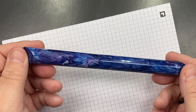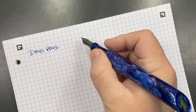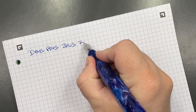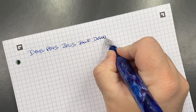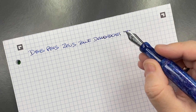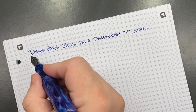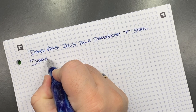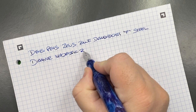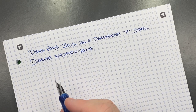Now let's do a writing sample. This is the Den's Pens Zeus in blue diamond cast material. The nib is a fine Bock steel nib. The ink I chose today is Diamine Majestic Blue — I was toying with Majestic Blue versus Imperial Blue, but went with Majestic Blue.